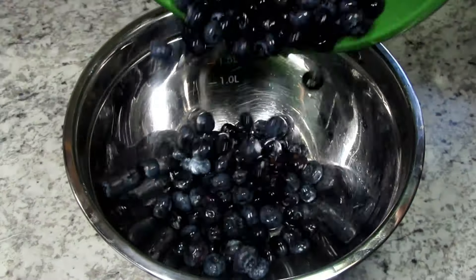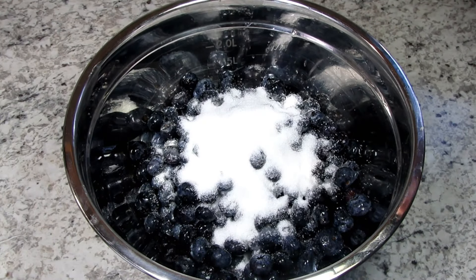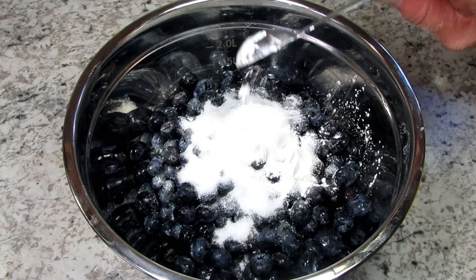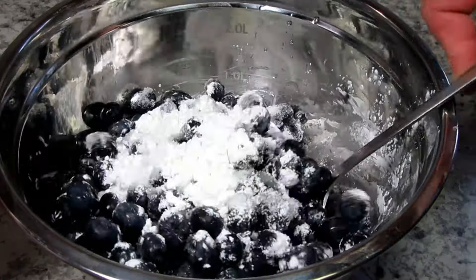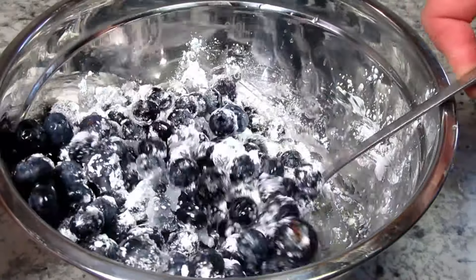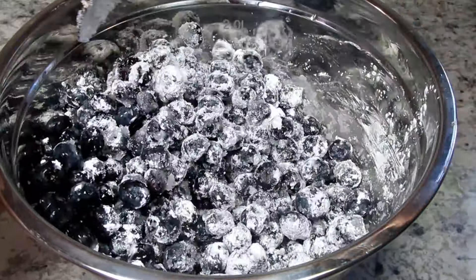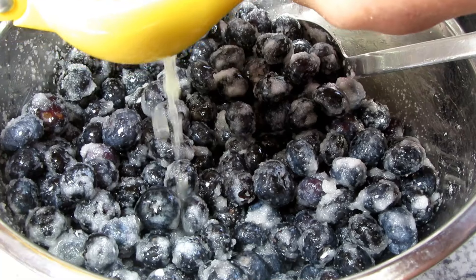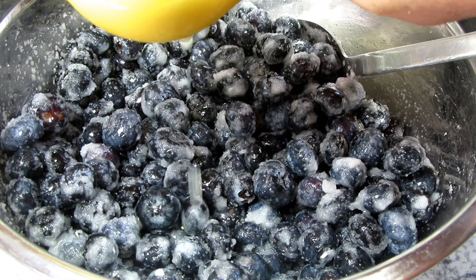Here I have four cups of fresh blueberries that I rinsed and drained. I'm adding a half a cup of sugar and four teaspoons of cornstarch, giving that a good gentle mix so all the blueberries are coated. The cornstarch will help hold the blueberries together and thicken the blueberry juices as they cook. For a little pop of brightness I'm adding in the juice of half a lemon.